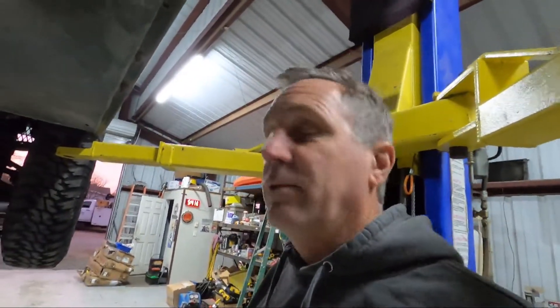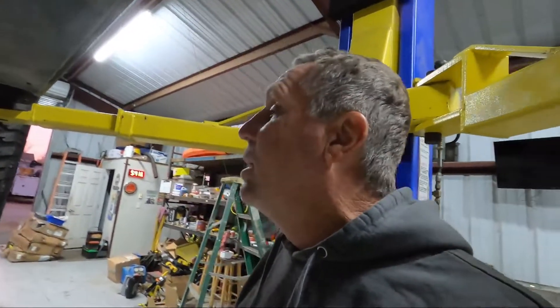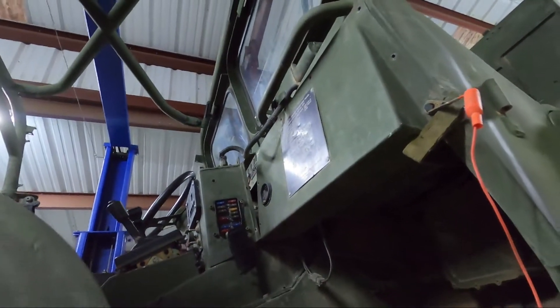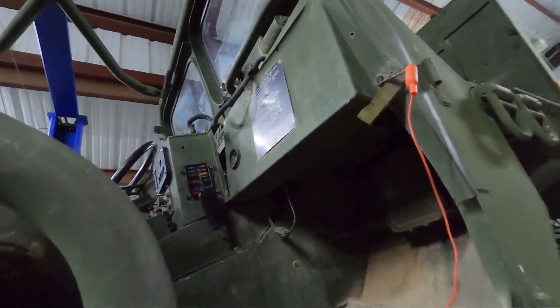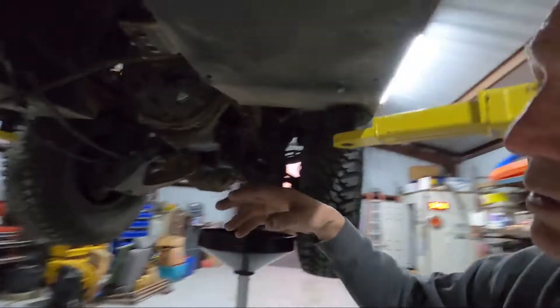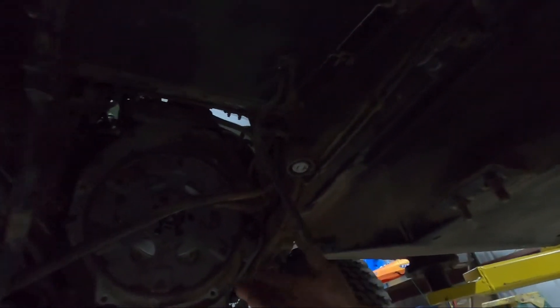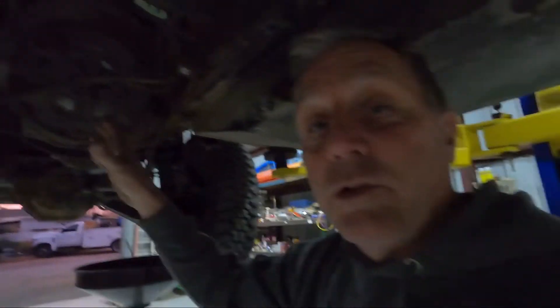They do that so if something goes wrong you can still drive the vehicle, get somewhere, get to the shop, get home. In troubleshooting it, you can see up here I've got the dash all apart. I was testing all the wiring, ringing it out to see where the problem was. It turned out that as soon as I unhooked the plug for the transmission, it quit blowing the fuse — so that tells me the electrical problem is in the transmission.